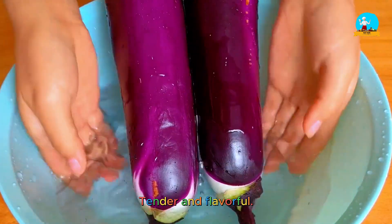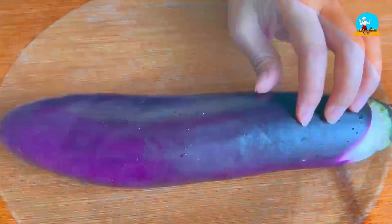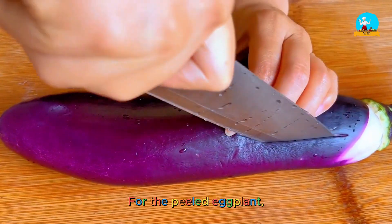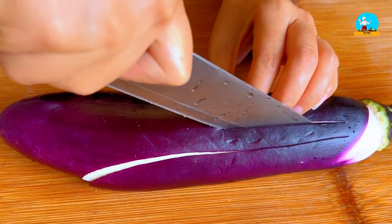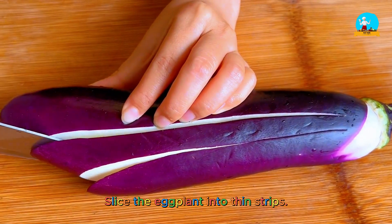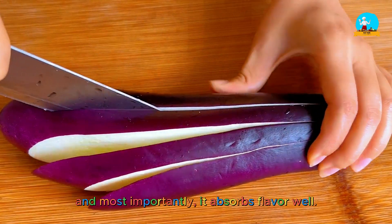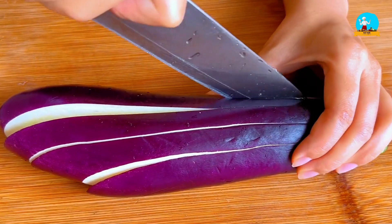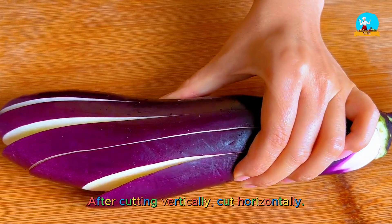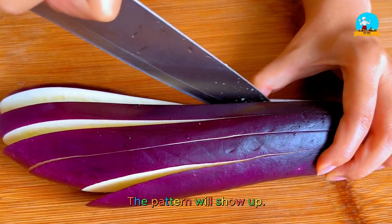Tender and flavorful, refreshing, tasty and not greasy. For the peeled eggplant, let's cut it into decorative patterns — slice the eggplant into thin strips. It looks pretty this way, and most importantly, it absorbs flavor well. After cutting vertically, cut horizontally and the pattern will show up.